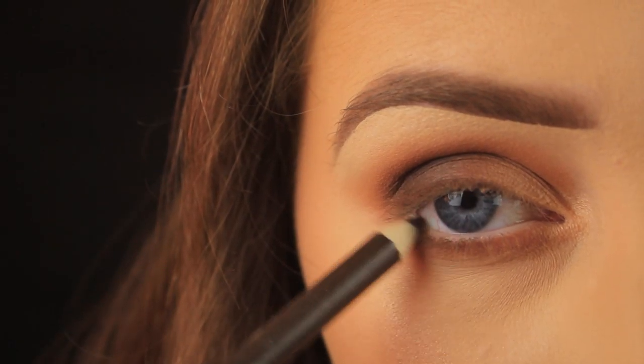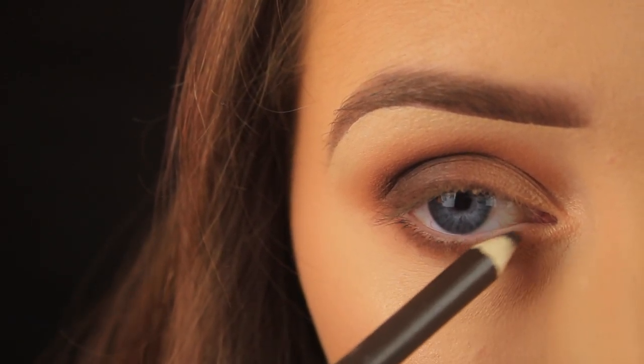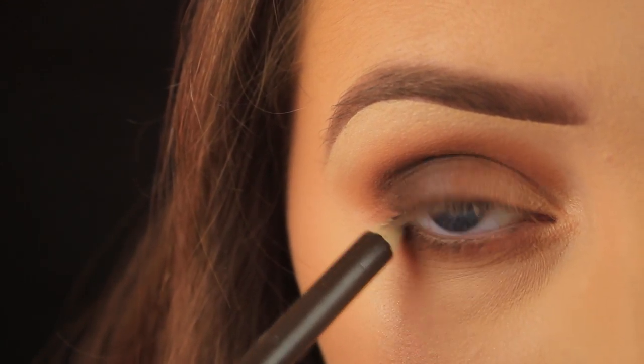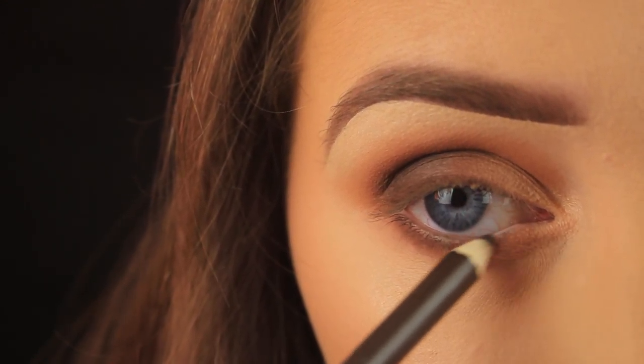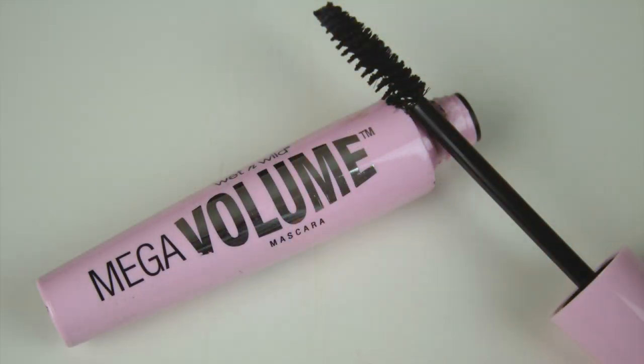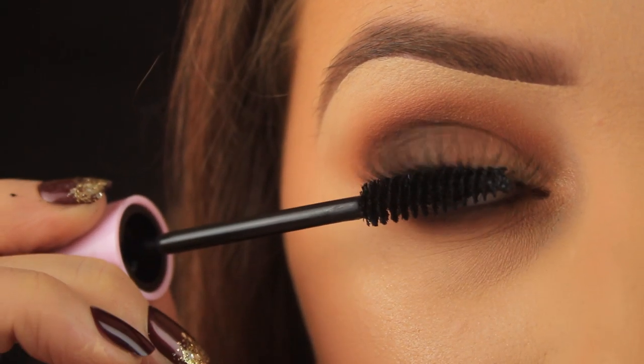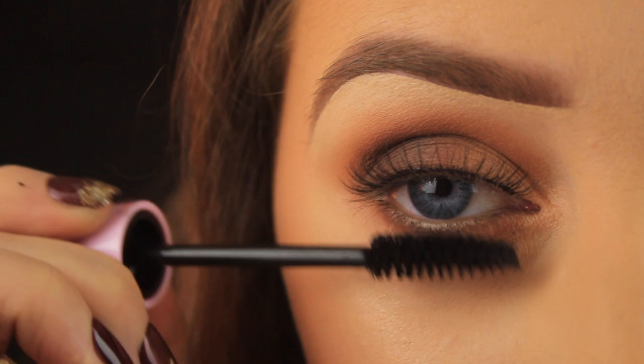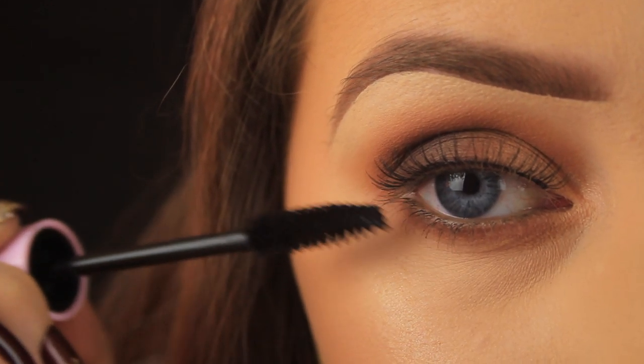Next, I'm taking a brown eyeliner and using this to line my waterline. Usually I'd set the liner using an angled brush, but I'm not doing that with the cotton bud because I don't want any cotton fibers floating into my eyeball. Then I'm adding some natural Kiss lashes and using some mascara to blend my own lashes in with the false ones.